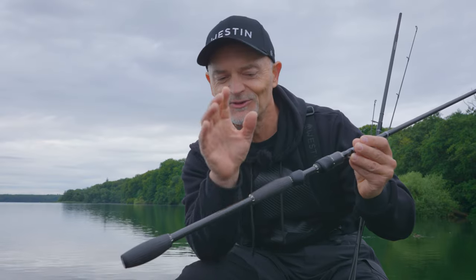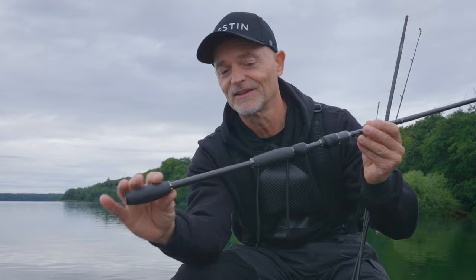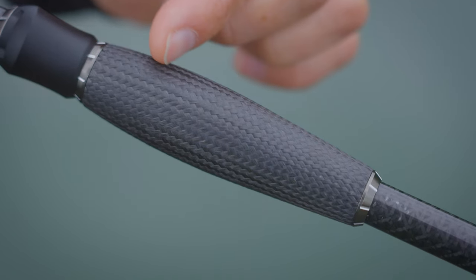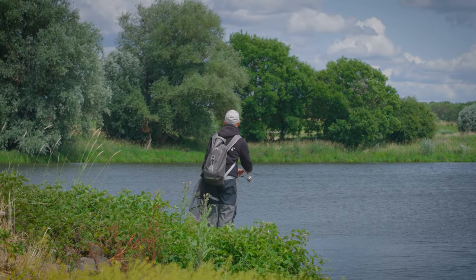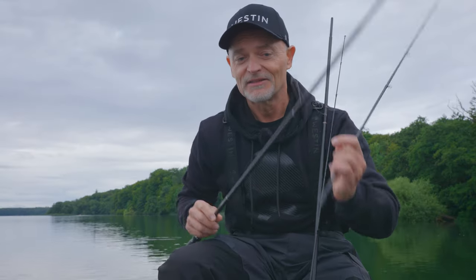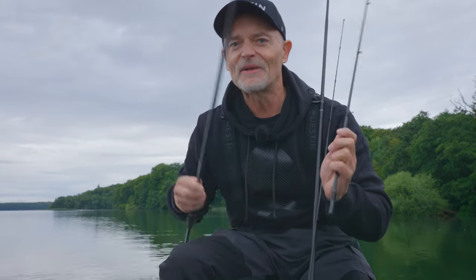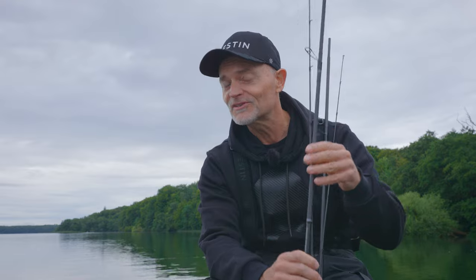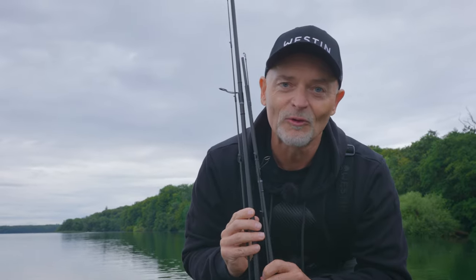Don't forget to look at this special molded G-Hyper carbon handle. This makes the rod very well balanced but also ergonomic for all types of hands. Last but not least, the K-Guide Torreica series from Fuji makes these two rods extremely popular for the modern lure angler.